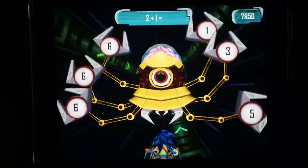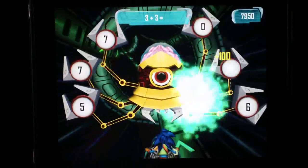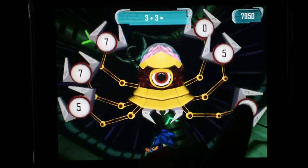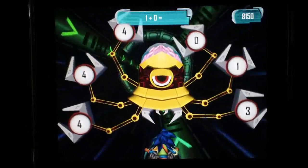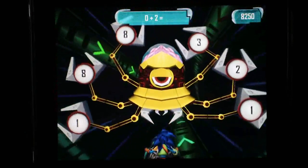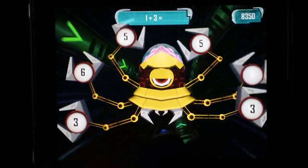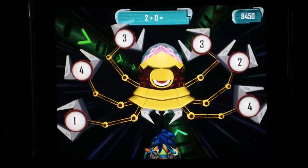Now we get to the boss — this is when the math starts. Here's the boss guy and you've got to do the math. So: 2 plus 1, we go with 3; we go with 6; we go with 4. This is where the kid is going to be actually learning and trying to figure this out, which I think is a great concept.